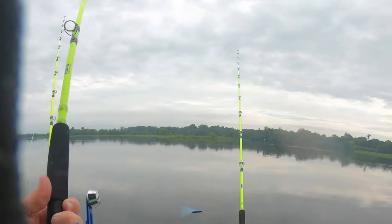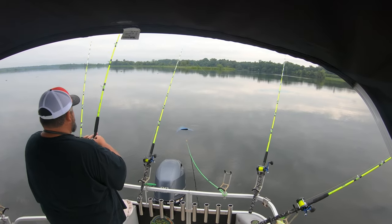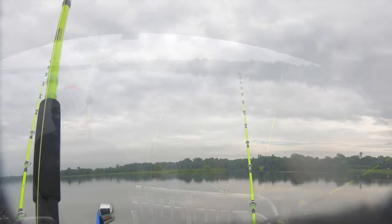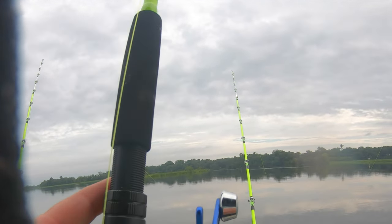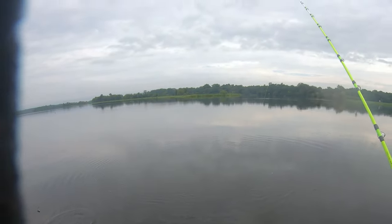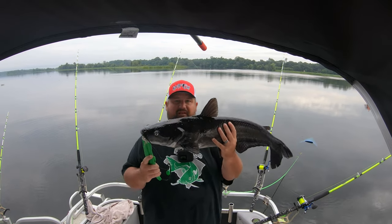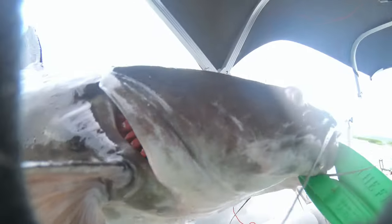We got our first fish on - it was a very weird bite. Here in the Cooper River land we have a lot of coleslaw down there, so I thought it was just grass, but no, it's a fish. All right, we'll get him in the boat. Not a bad fish to start off with, probably about 12 pounds. I'm happy to have him anyway. I'm gonna get him back in there - he's a little rubbery.